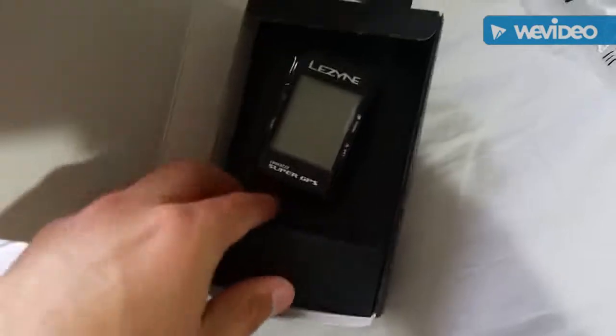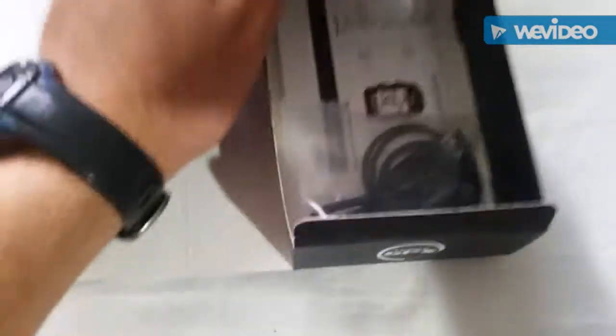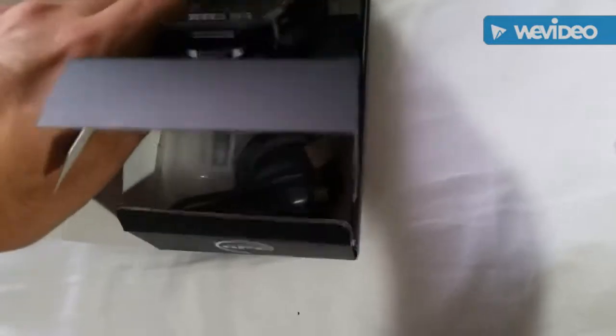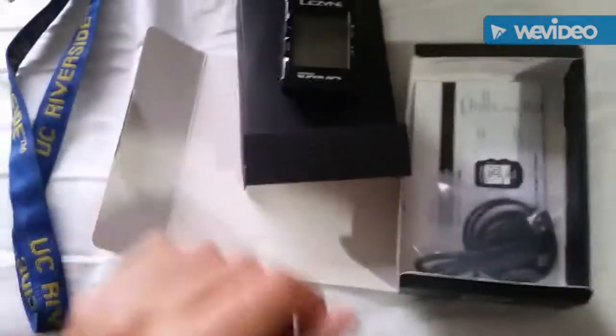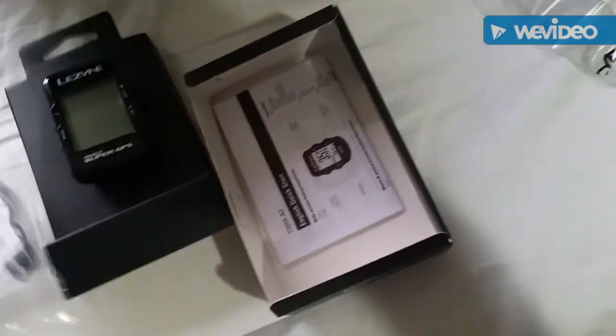This is what you get in the box. Not a lot of stuff in there, but that might be a good thing because it just keeps it simple. That's just a statement about how easy it is to use — there's not a lot of gimmicky stuff.